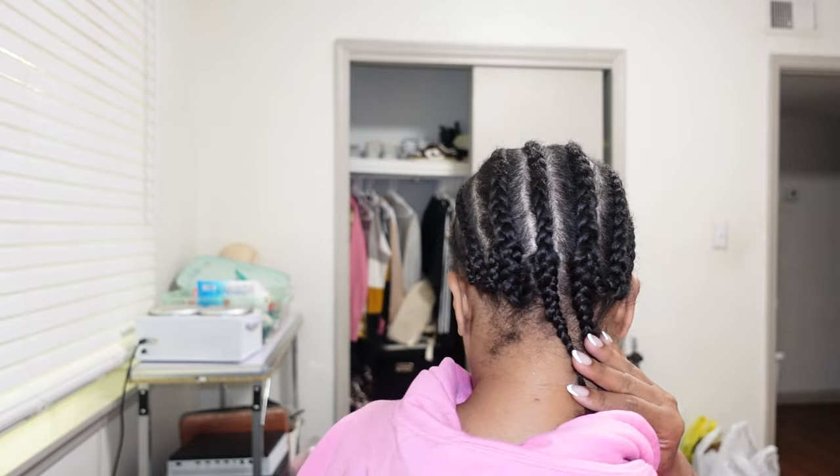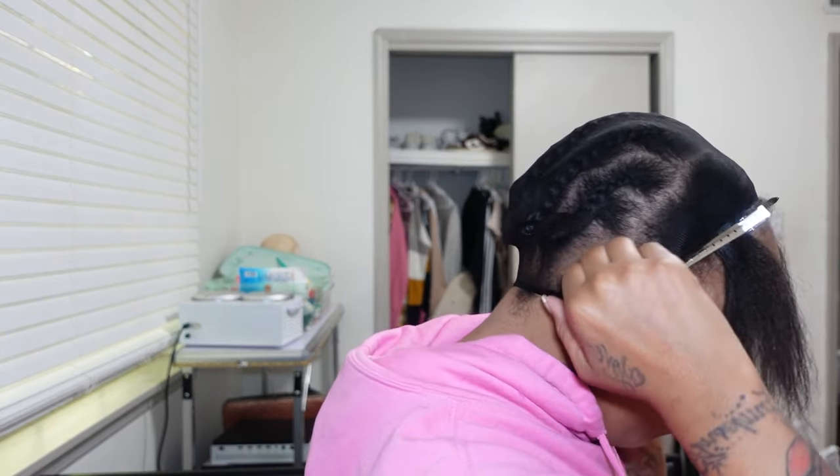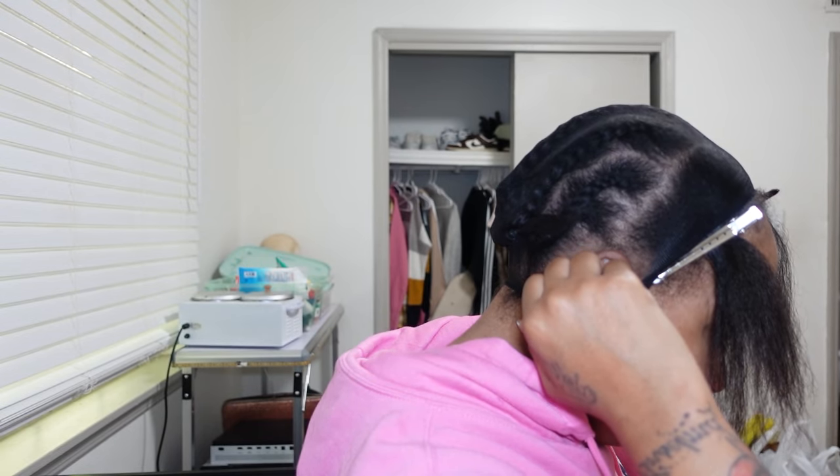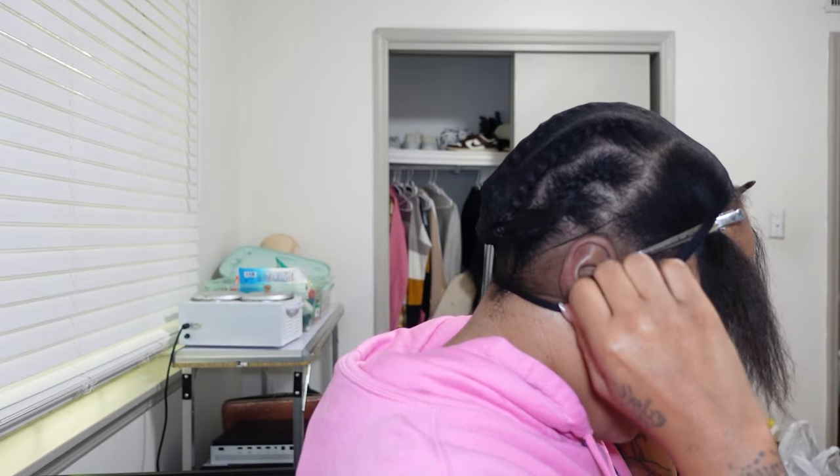Hey everybody, welcome back to my YouTube channel — long time no see. Today I'm doing a DIY quick weave flip over. I'm showing y'all how much hair I left out and how I braided my hair down. This is how I always braid my hair down for glue-ins or even wigs — I don't really need small tiny braids, they don't really matter to me.